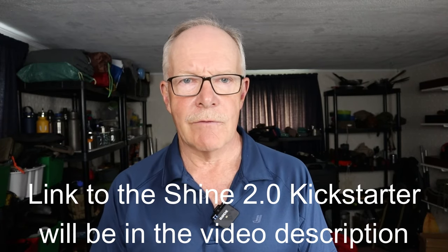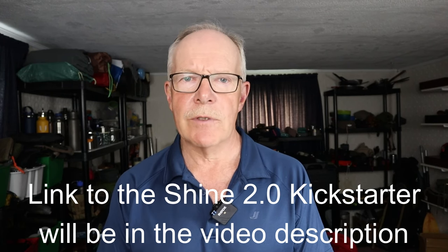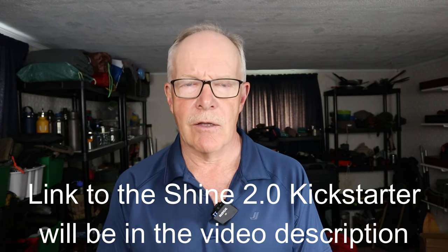That's everything I want to share with you about the Shine Turbine. I'll be putting all the information in the video description for your reference, including links to where you can take another look at this unit. If you have any comments or questions, please put those in the comments section. Until next time, get out and explore and take that path less traveled, because it will make all the difference. Bye for now.